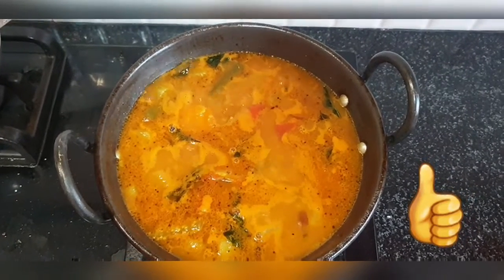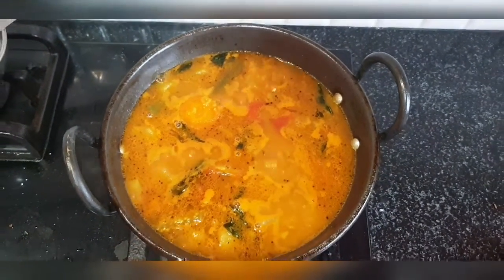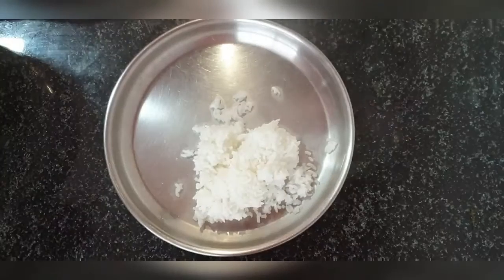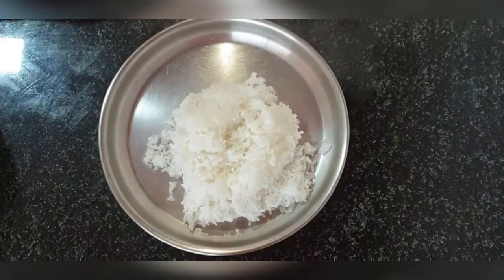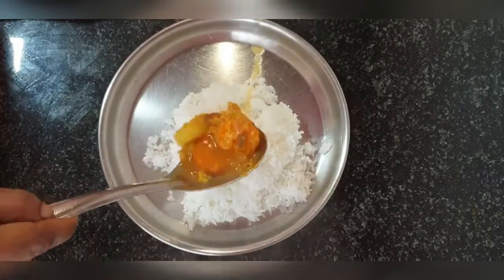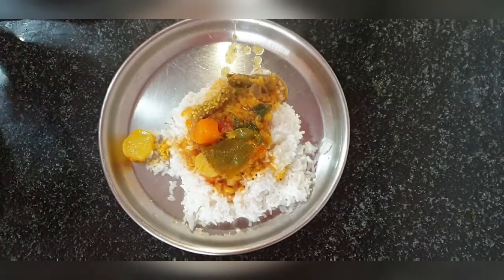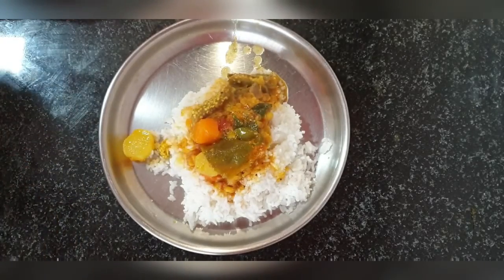You can enjoy this sambar with hot rice, some ghee, and a papad. Here you can see how hot the rice and sambar is — this is going to be a great lunch or dinner. Please consider subscribing to my channel for more videos. Like and share if you find it useful. Have a nice day, bye bye, be safe and stay safe!